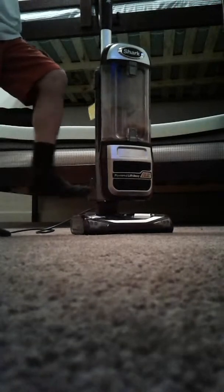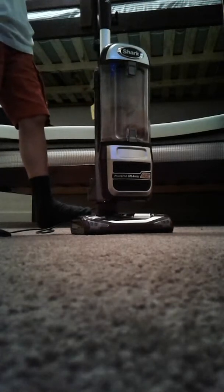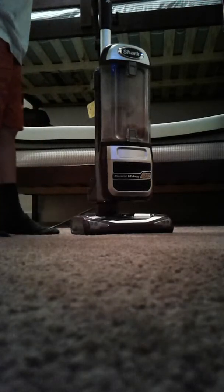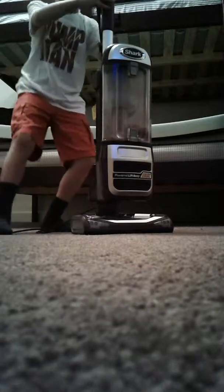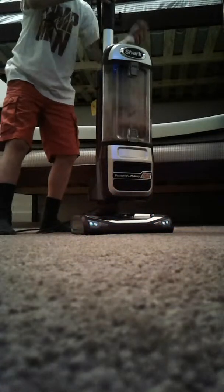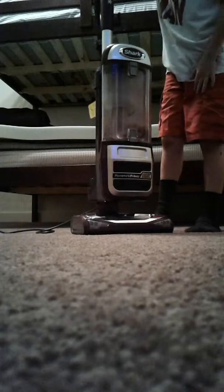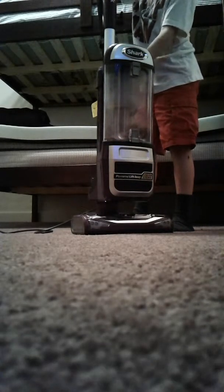If you're new to my channel, subscribe and I will make other videos about this vacuum. If you do not have a Shark, please go and buy one. This button stops it — so if I was ever about to run over my shoelace with this, it stops right away.